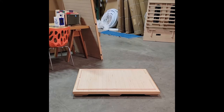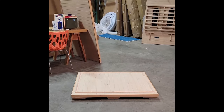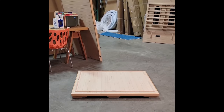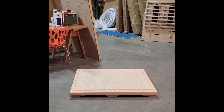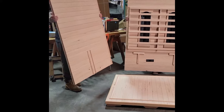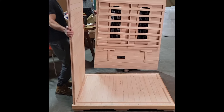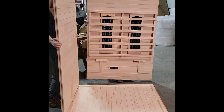We're doing a tutorial on how to set up your infrared sauna. The sauna we're working with today is the executive two-person sauna. What we've got down is the pedestal base. We're installing the left front facing wall and the rear wall which makes up the back of your sauna.